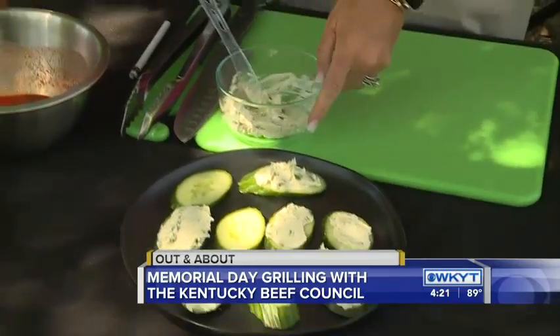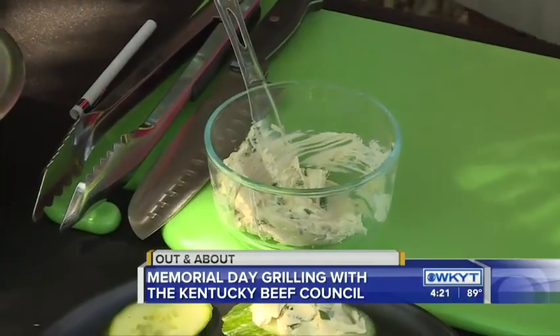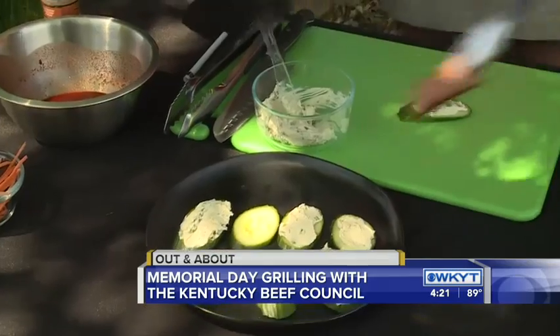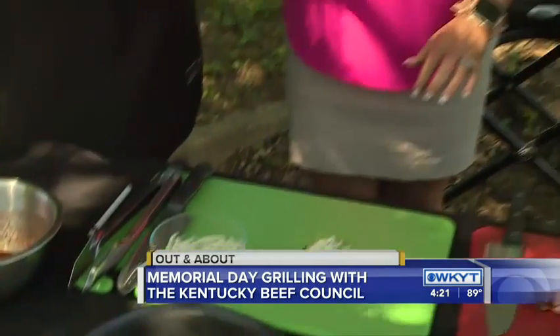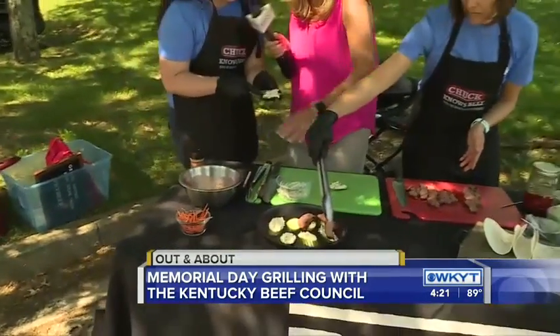So this is cream cheese — half a block of cream cheese — and that's chopped up green onions and soy sauce. We put that over the cucumber, you just spread that over the cucumber. Super easy, super quick — get your kids involved!